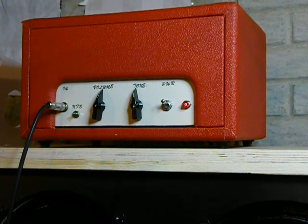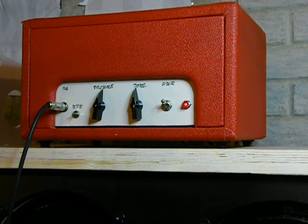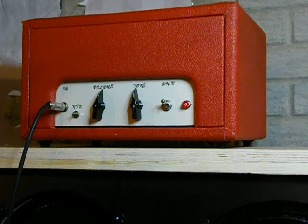Incidentally, this is plugged into a 4x12 with Celestion V30s, so it's got a little more bite to it. If you put it through a different sort of speaker, you'd probably get a more mellow sound out of it. It's a nice amp for recording in that you can crank it up pretty loud — all the way in fact — and it won't bring the cops.